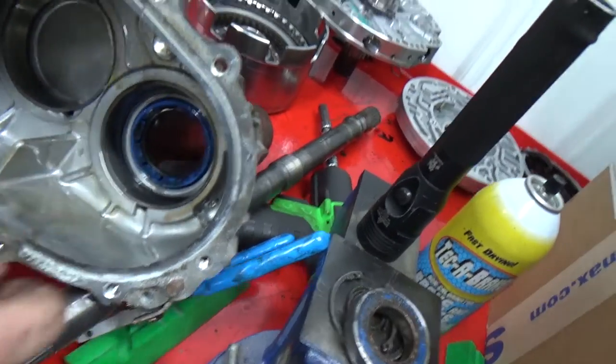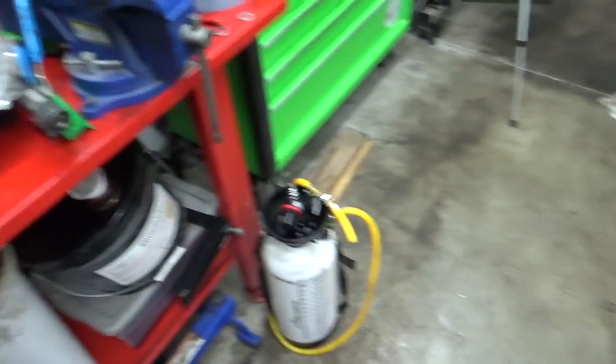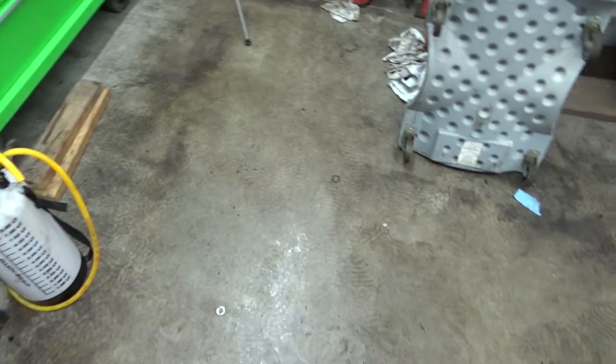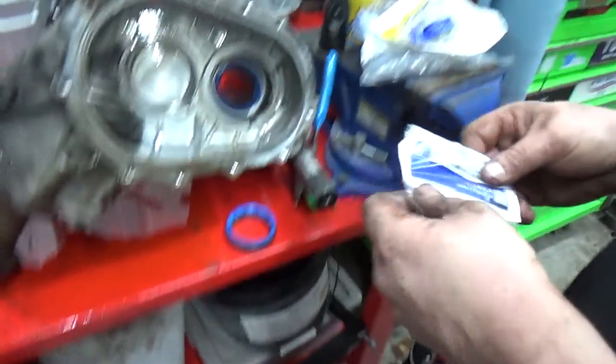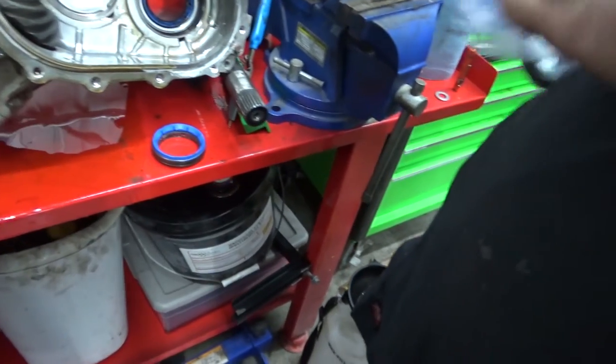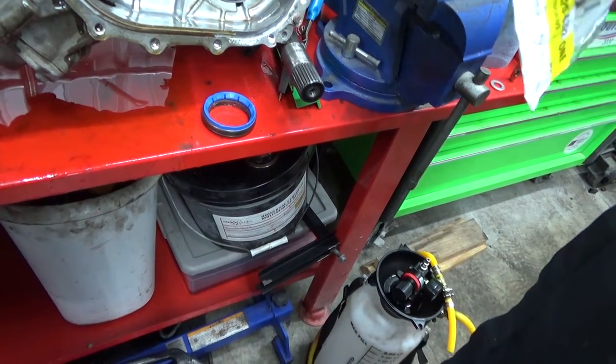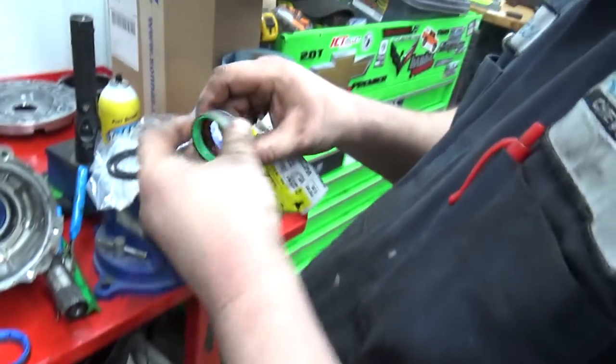I'm pretty sure the seal we need to replace is right in there. Go grab the new one and see what it looks like. This is the one that goes on the piece that goes into the transmission. I thought it was the wrong seal because it looks like three round seals, but it's actually a big case seal. Yep — there's the green one.